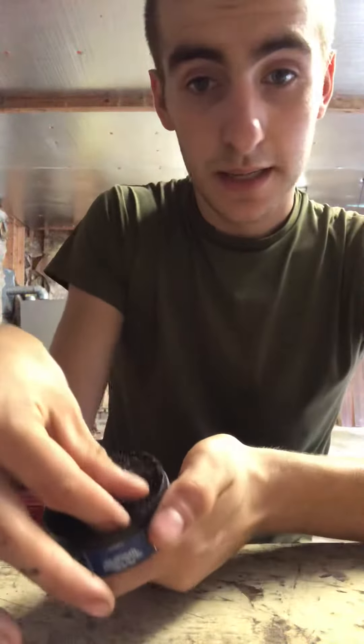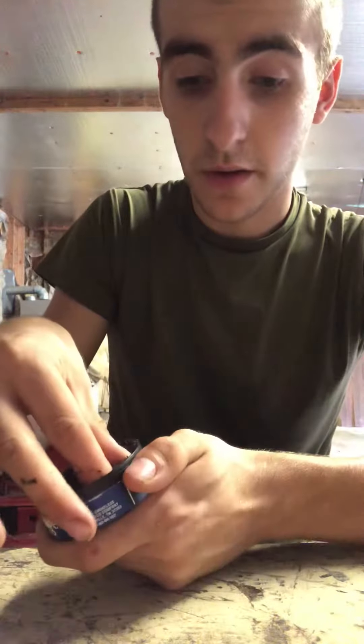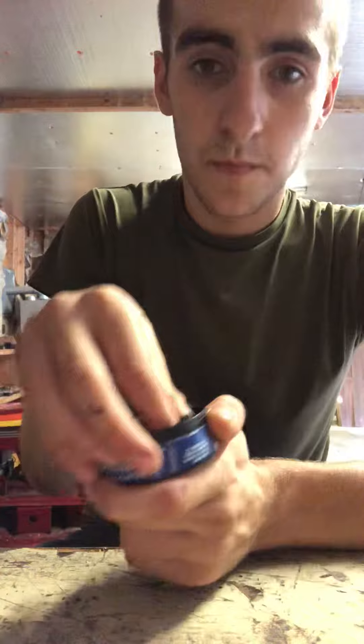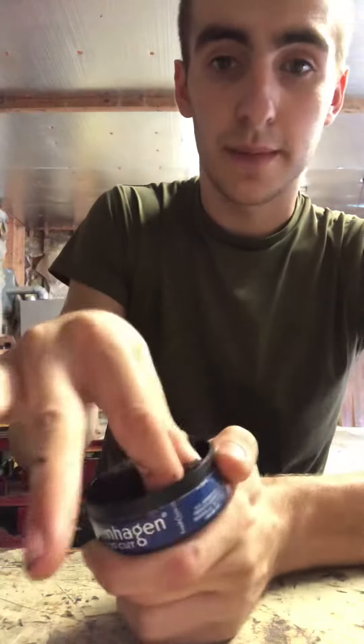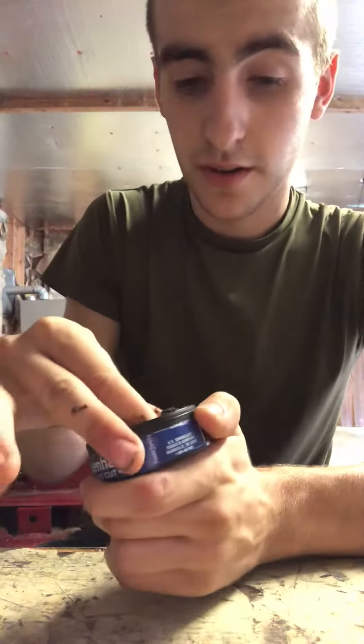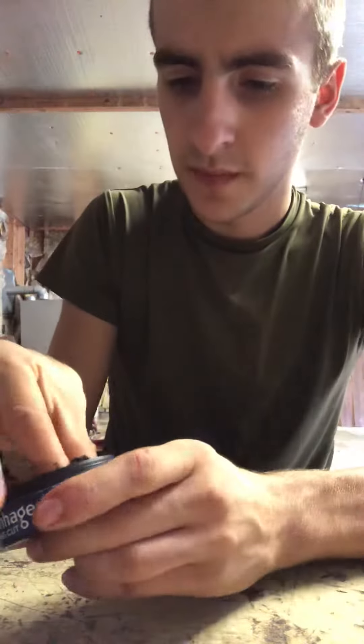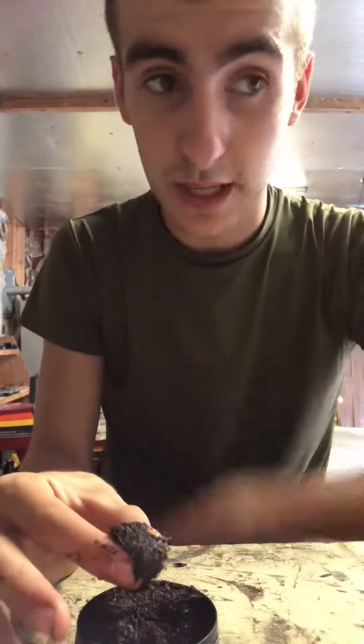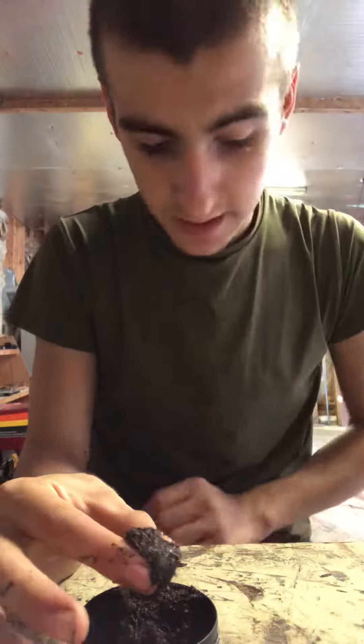I'm more of a big pinch kind of guy but you don't have to take big hogs if you don't want to. Get yourself a good pinch — kick out those extra fingers for balance. You don't want to shake off too much, but you don't want that excess stuff on your shirt because that's bad juju.